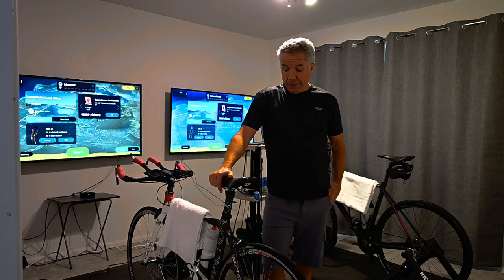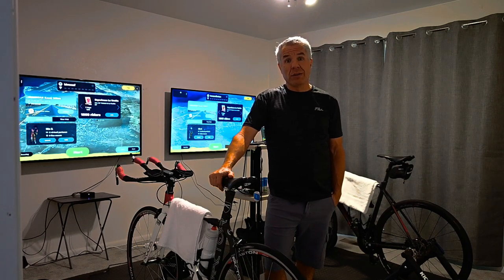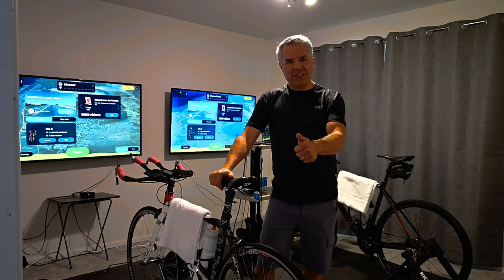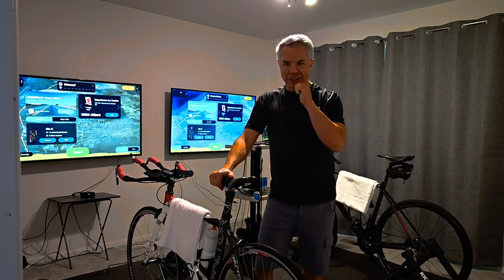Anyway, that is what we have — that's our setup. We're enjoying it and hopefully this video has helped you out, especially if you're looking to ride indoors. Appreciate you watching. Get in your room, start riding, put on the miles, and enjoy the ride. Thanks.